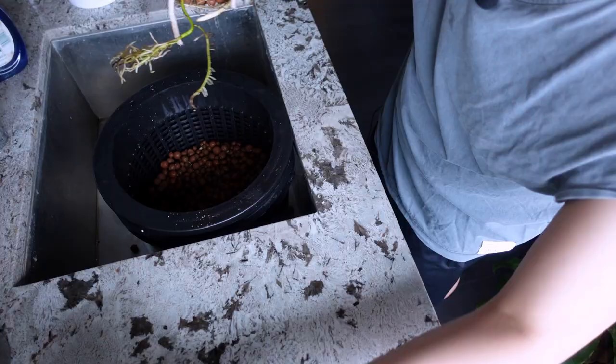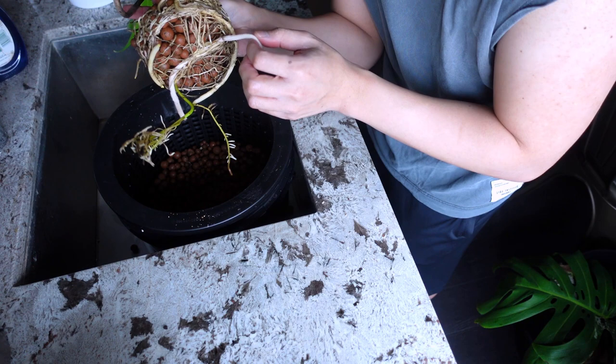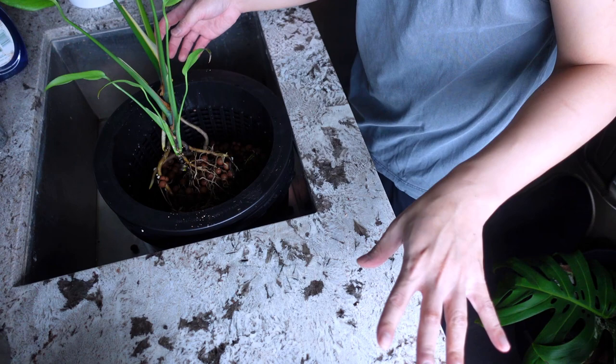Okay, we're doing it — oh my god, yay! Look at these roots! The lecca is just dropping everywhere. Look at these roots — I don't know what to do about this wick here. There's a chance that a lot of these roots are already in it; I might just keep it to be honest.